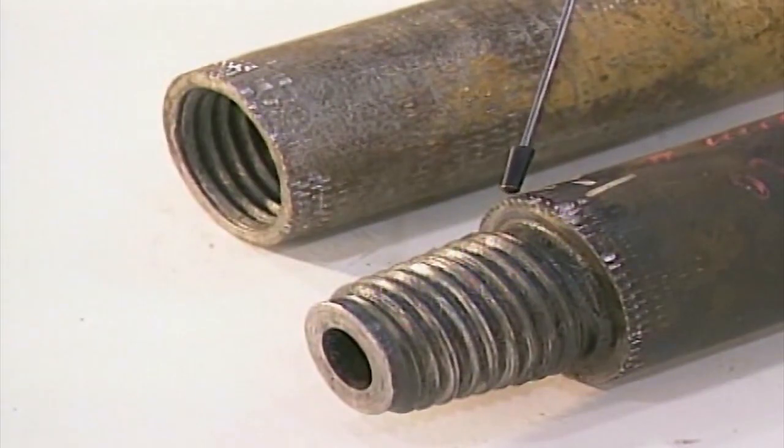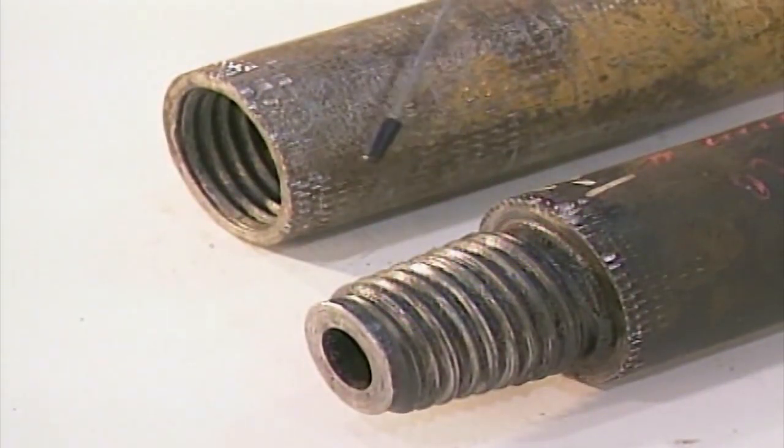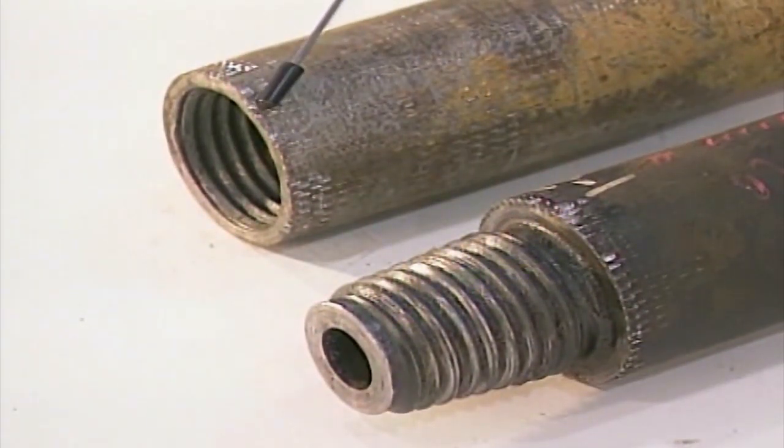Look at the damage to this pin and box. This damage was caused by improper use of drill vise jaws. Poor connections of the drill rods may cause a leaking joint if you don't switch out the drill rod.